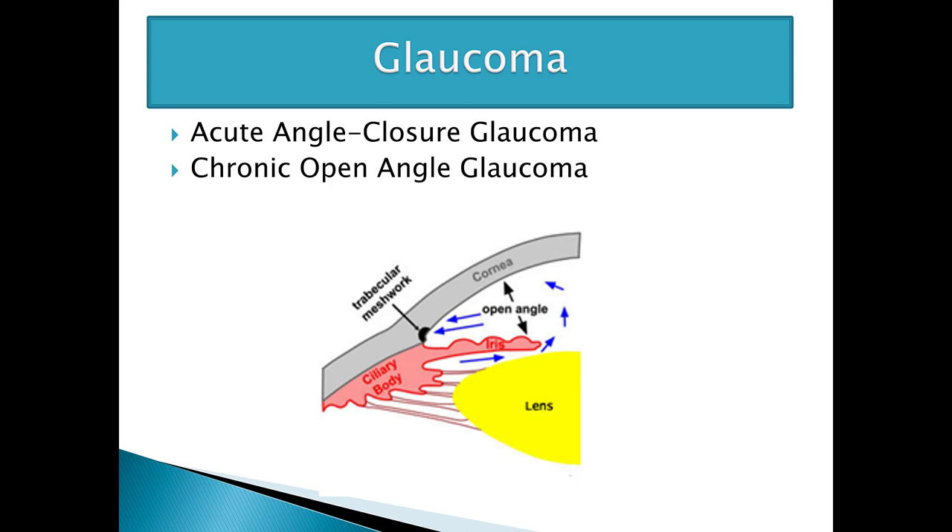Hi, this is Nancy Reed and this is Part 7 of the ophthalmology lecture series for University of Lynchburg's Physician Assistant Studies program. We're going to be covering glaucoma in this section.